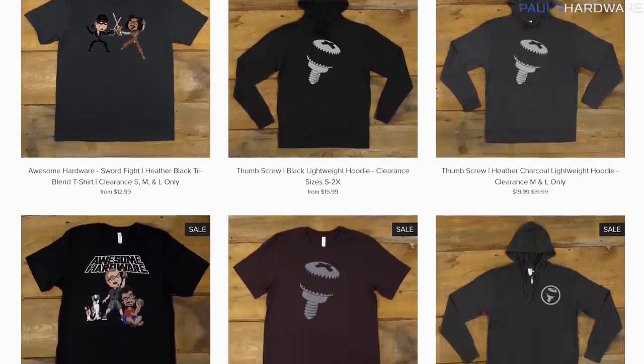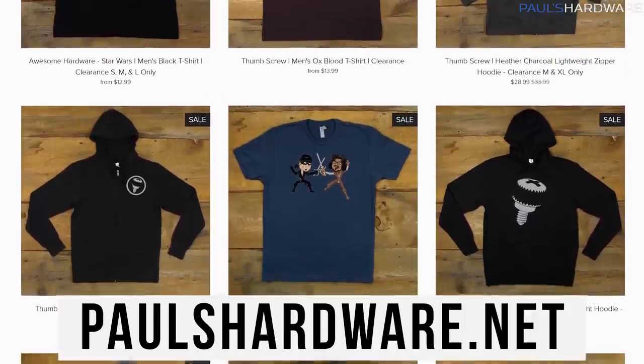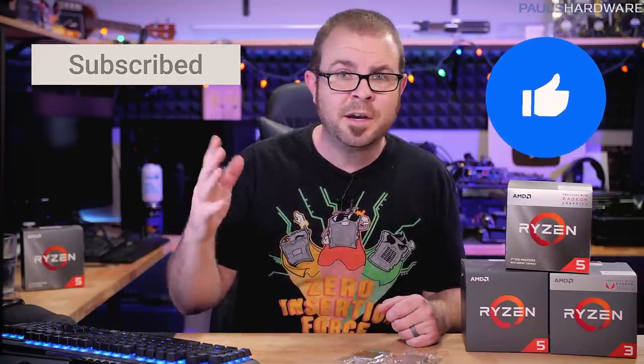That is my CPU buyer's guide as it stands here in the second quarter of 2020. I hope this has helped you make your CPU choice, and if you're ready to move to the next steps, I'll put links in the video description to my build guides, parts list recommendations, and other helpful videos like system setup. Also down there, you'll find a link to my store at paulshardware.net where you can support me and get some sweet, high-quality merchandise. Thanks for watching — like and subscribe if you enjoyed it, and we'll see you in the next one.